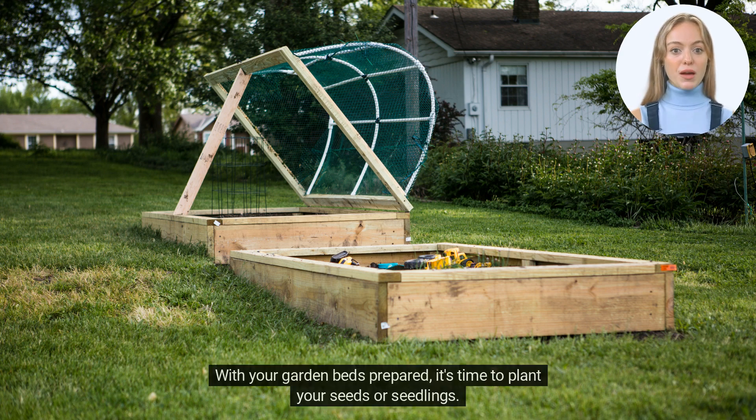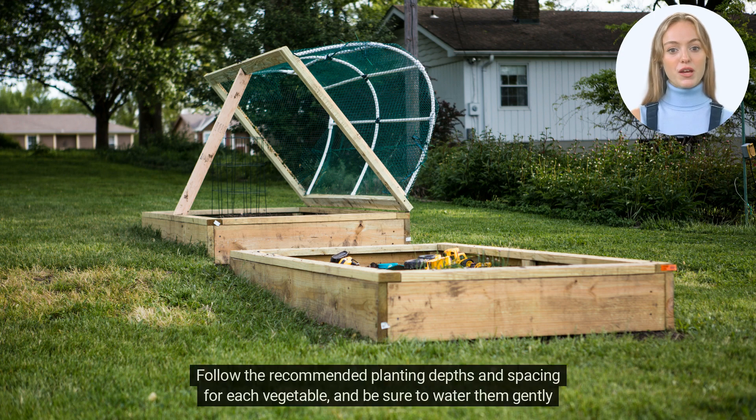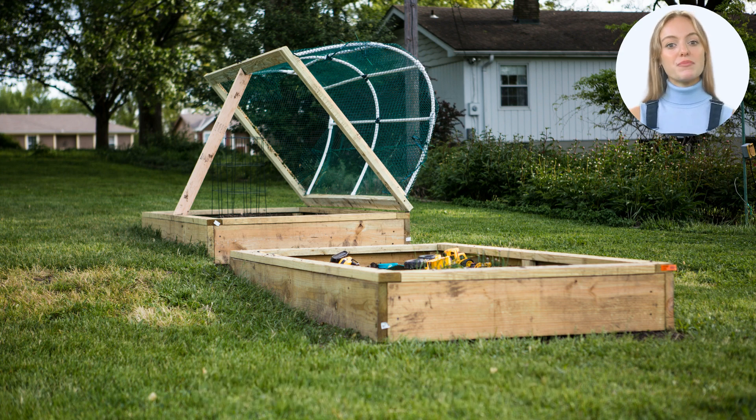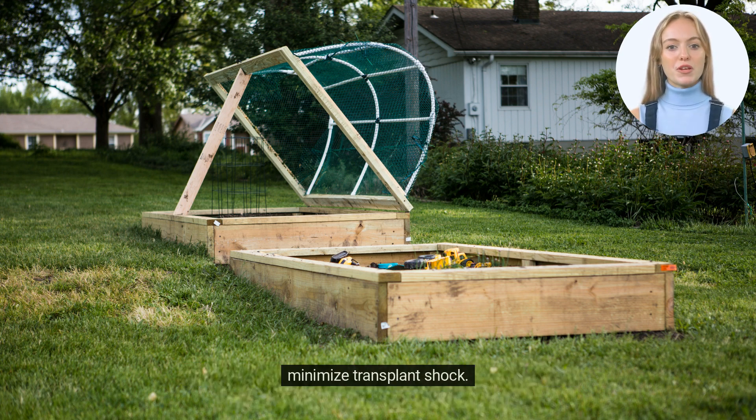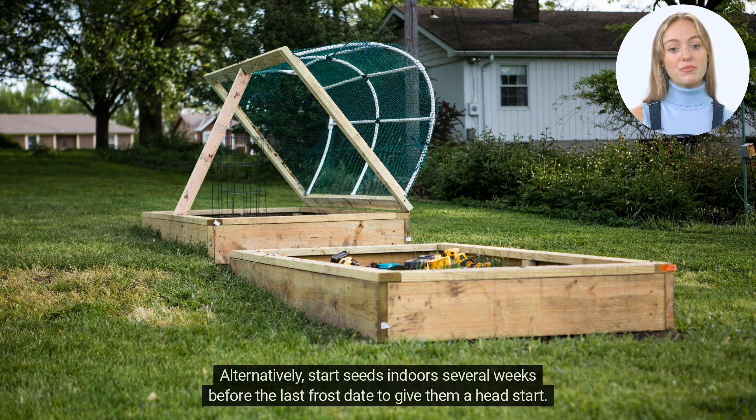With your garden beds prepared, it's time to plant your seeds or seedlings. Follow the recommended planting depths and spacing for each vegetable, and be sure to water them gently after planting. If you're starting with seeds, consider using biodegradable pots that can be planted directly into the soil to minimize transplant shock. Alternatively, start seeds indoors several weeks before the last frost date to give them a head start.